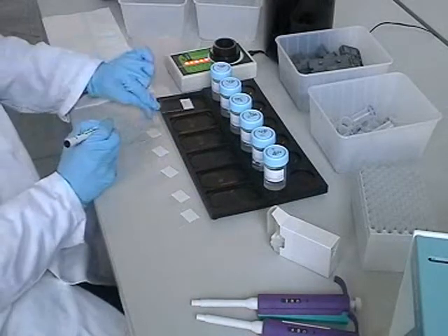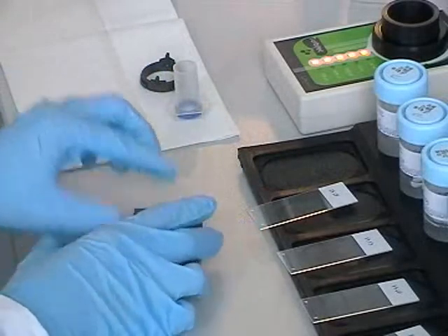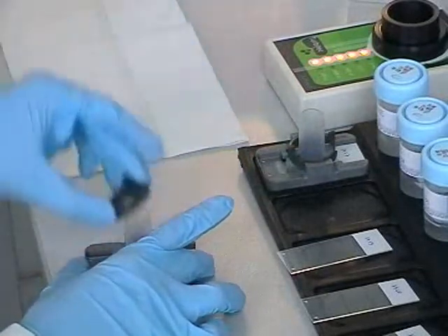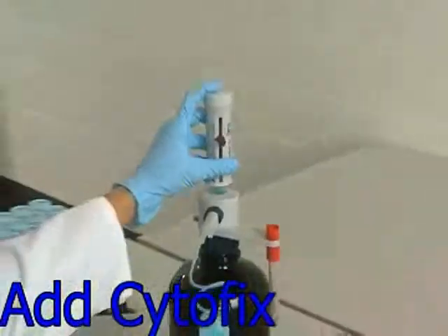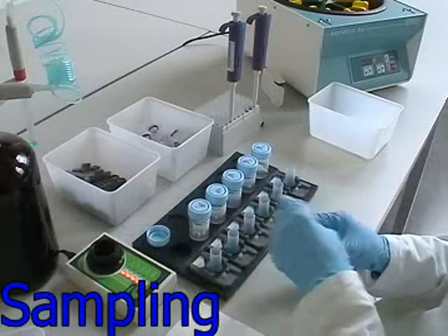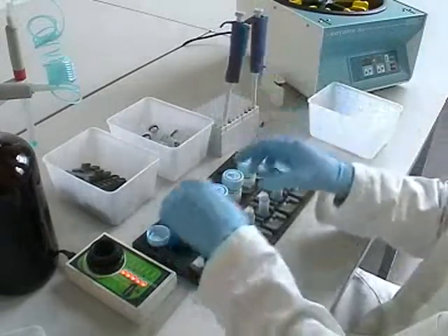Identify the coated slide by the patient number. Assemble the cytochamber with the identified slide and place it in front of the adequate patient vial. Add 1.5 millilitres of cytofix liquid to each cytochamber with the dispenser unit. Shake the vial, open the cap, and take the sample in accordance with the volume code. Pour the sample into the adequate cytochamber and discard the single-use tip.